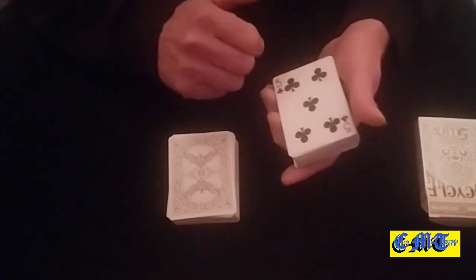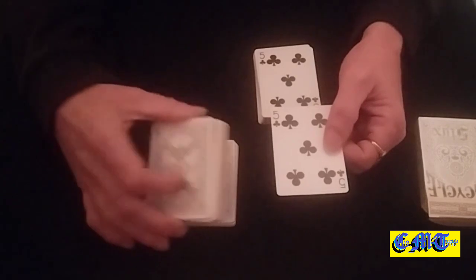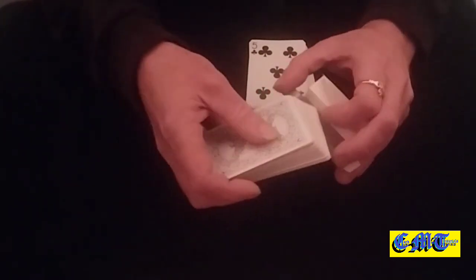What you need: pick out a card you're going to use — I'll use the five of clubs. Get it out of both packets, stick one of them upside down in the middle of one of the packets, and put that packet into the box. That packet is all then set.